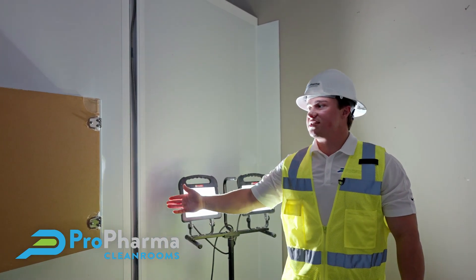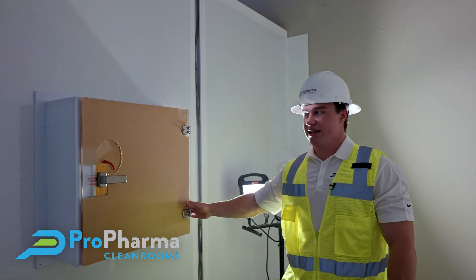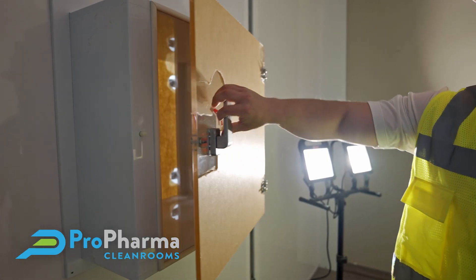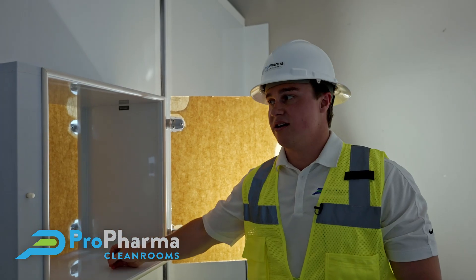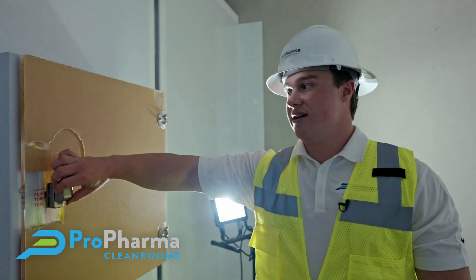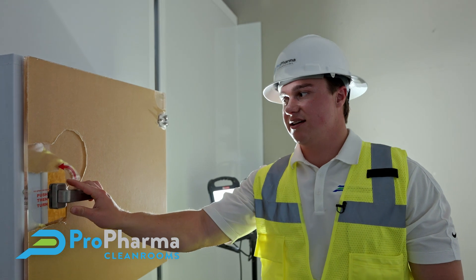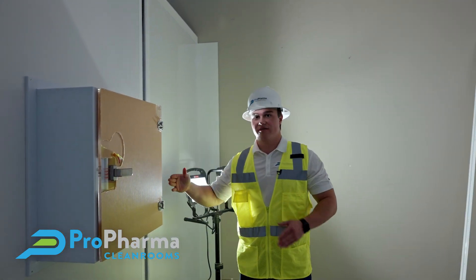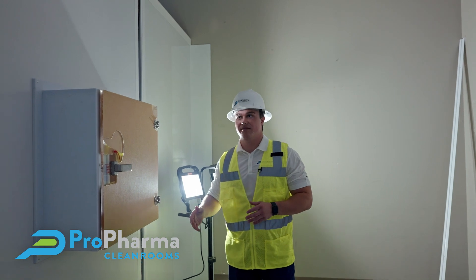Right here we've installed our pass-through, and the cool thing about these pass-throughs is they're interlocking. When you open this door and place your medicine here, you're not able to retrieve it from the other side until this door is closed and locked again. That helps maintain air cleanliness by preventing negative and positive pressure from mixing back and forth between rooms.